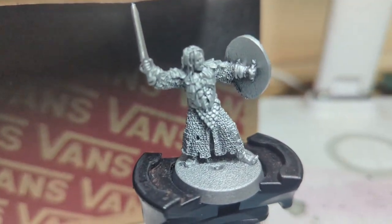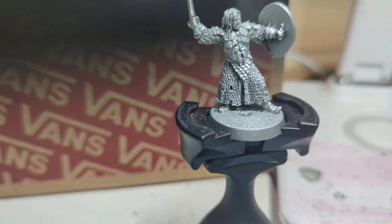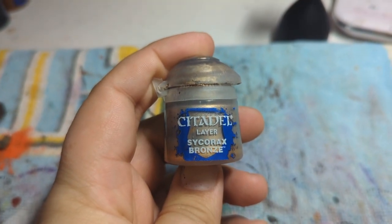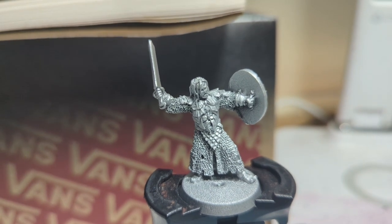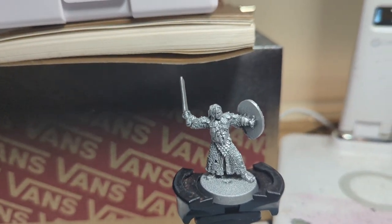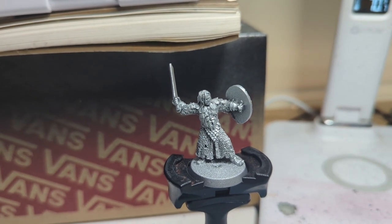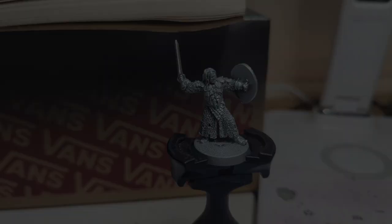His chainmail, I'm going to dry brush that after the wash with Sycorax Bronze, just to change it up a little bit from his armour plating. But this is going to be a super simple and easy paint job — get it out of the way, but I think it's going to look stunning at the end of it.